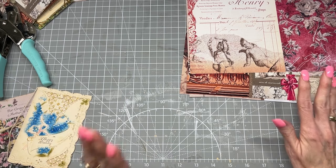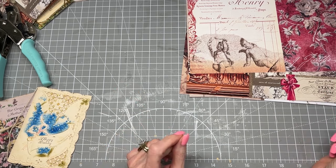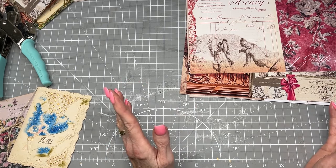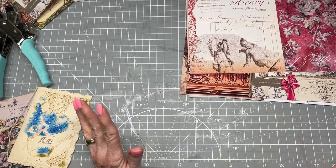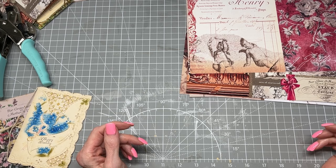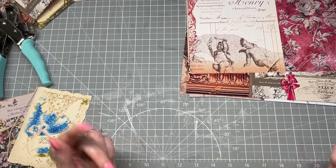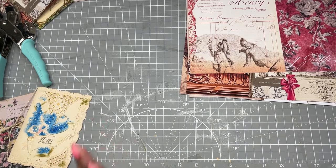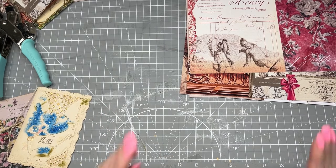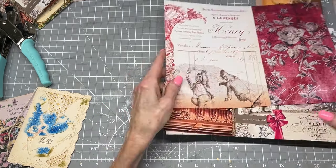Let me show you a couple of the pages from this kit. It is called 'Say Noel' — that's French for 'it's Christmas' — and it's by Ida Jane Designs. I'll put a link to her Etsy shop in the description box. When I saw this kit, I fell in love with it. It's French-inspired, it's got the florals, it's absolutely stunning.